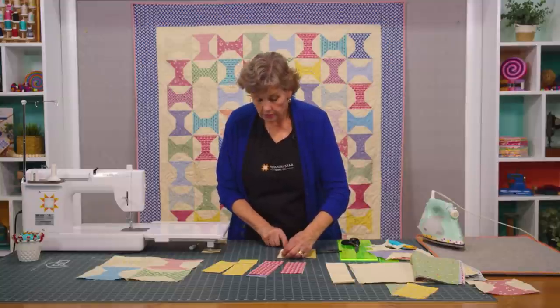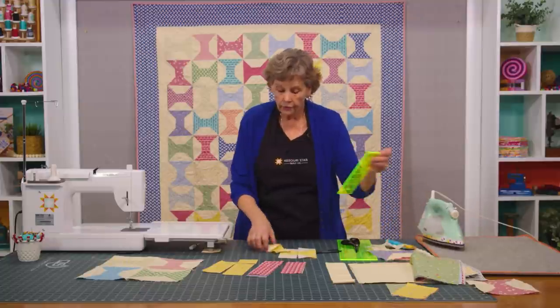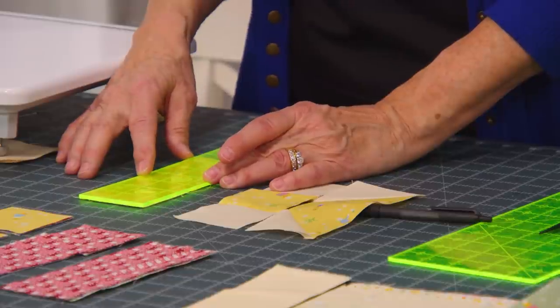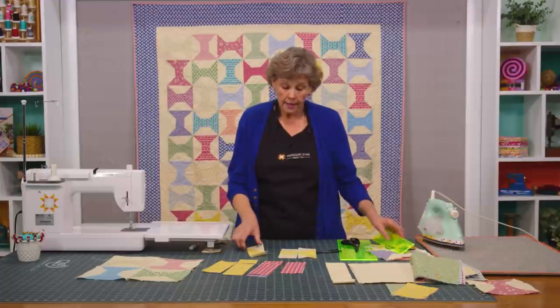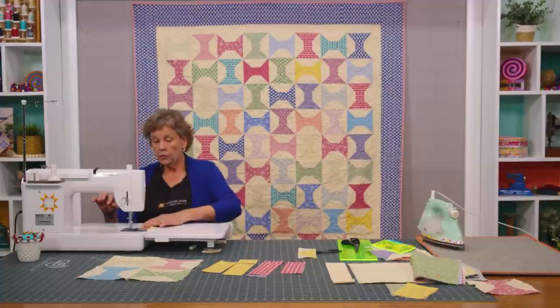Now sometimes when you do the flip corner like that it gets a little wonky. If you ever feel like your strip is not quite straight, you can lay your little ruler on it and make sure if it needs to be trimmed at all. Mine seems to be okay on this one, but I did have some where it got a little wonky and I just straightened it up a little bit and sewed it across.